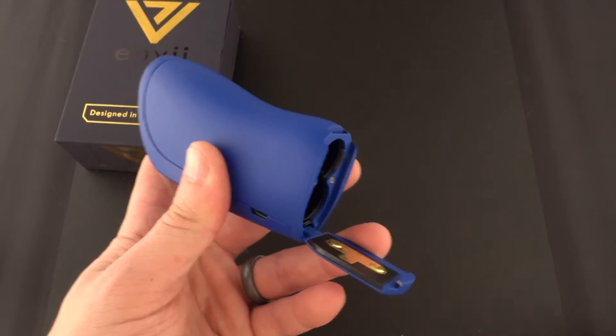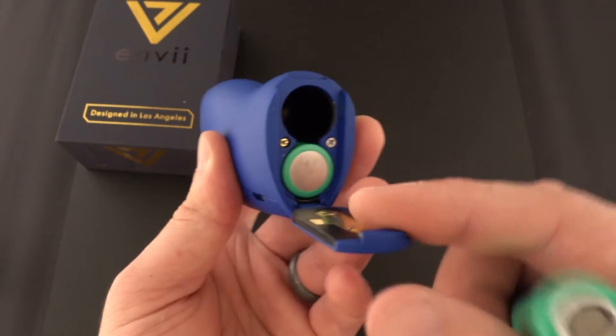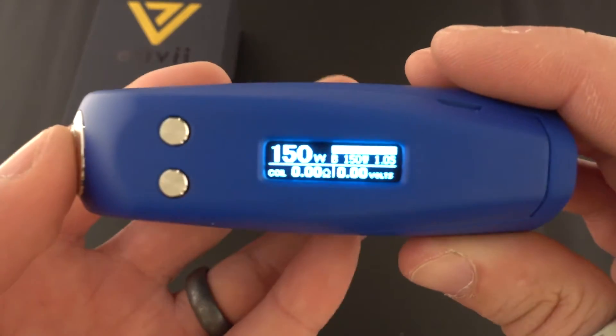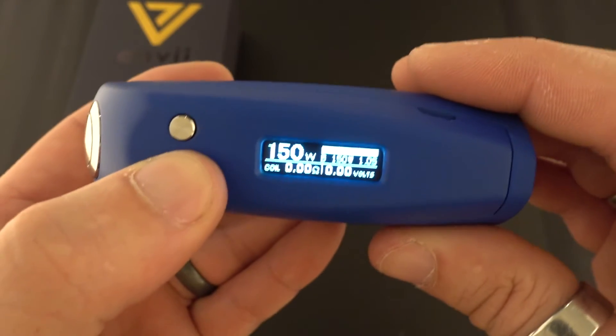First thing you're gonna want to do is insert the batteries — make sure you have a paired set. I'm using VTCs, negative side up on one and positive side up on the other. It's currently set at 250 watts, which is what I was using it at.